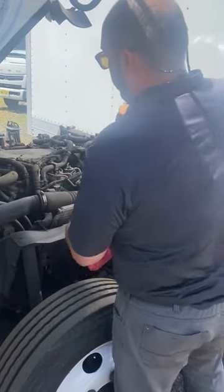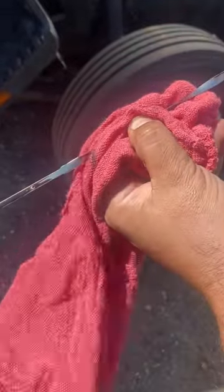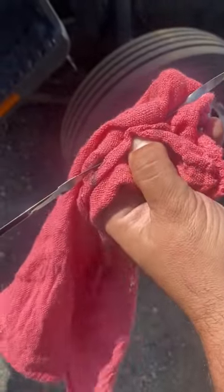We're going to pull it, flip the stick, and make sure the line is consistent on both sides. That gives you a good reading, and this oil level looks like it's just fine.